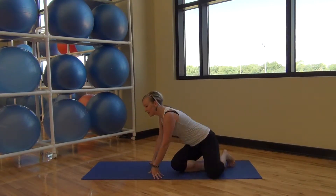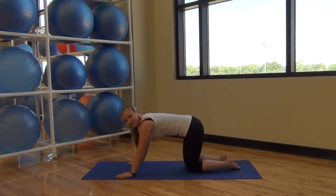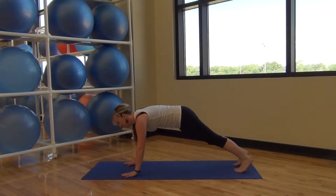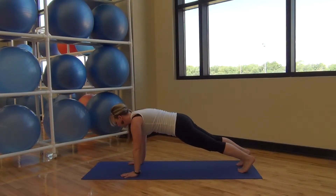So let's go ahead and get started. Remember your plank modifications — do what you need to do to try to keep the action of the movement going. Make sure that tailbone stays tucked under going into your plank. Deep breaths. Inhale. Exhale. Inhale. Exhale. Inhale. Exhale.